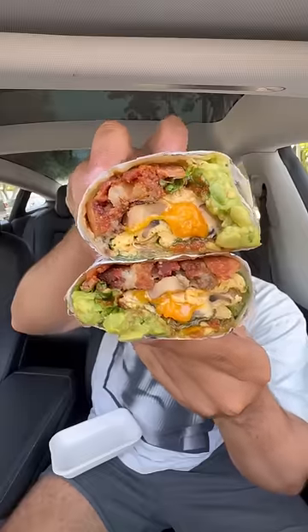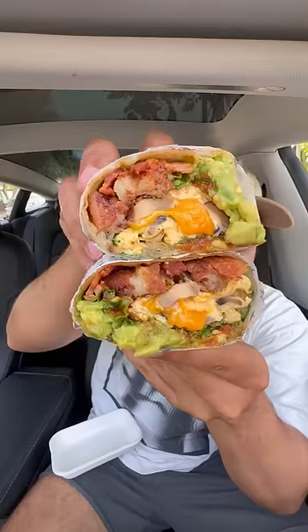Finally trying the very hyped up Strings of Life breakfast burrito. I'm not gonna lie, this looks amazing — and this little parchment sleeve is a nice touch.